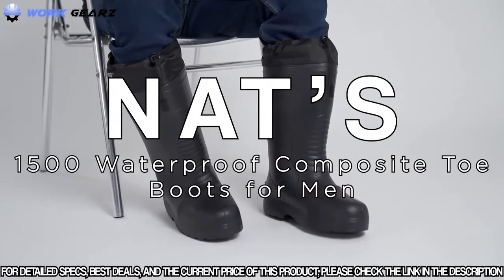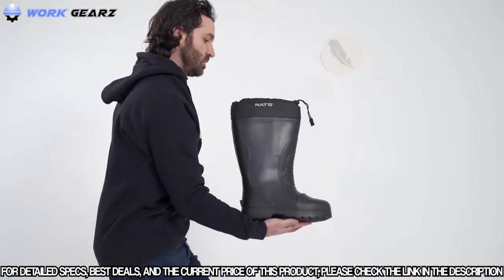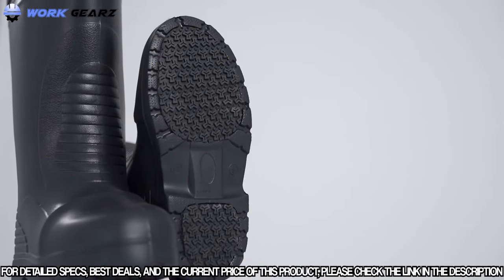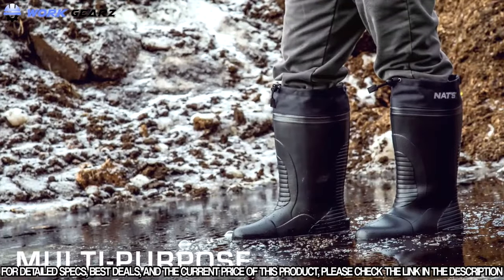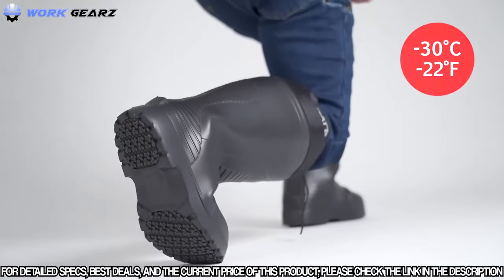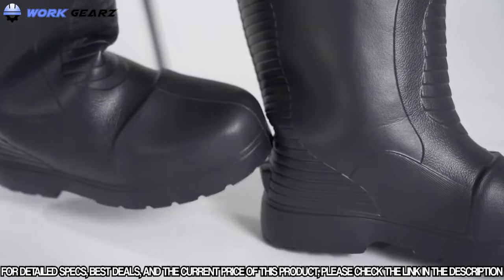Bring a new dimension to your activities with the Nats 1500 Boot. As useful as it is comfortable and equipped with a composite shell, it is ideal for your light duty work. Made of EVA and antimicrobial material, it also resists oil and animal waste. Its TPR inserts under the outsole offer high wear resistance as well as greater grip. Waterproof and highly flexible through cold weather conditions, it is the perfect ally for going about your various activities. Its foam liner insulates and adds to comfort, and despite its practical heel puller, you will not want to take it off.